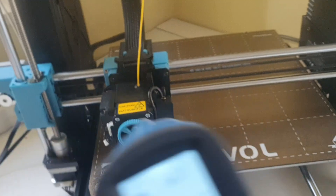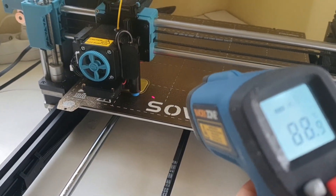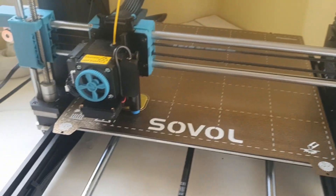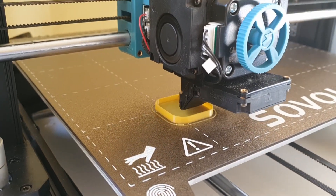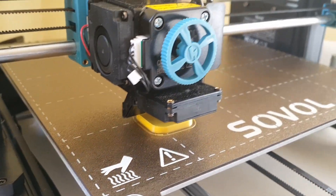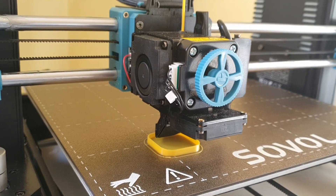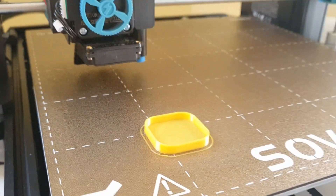It actually measures just around 80 degrees. Absolutely no clogging or jams. I actually increased the tension on the little screw on the right side of the extruder to hold on to the filament better.